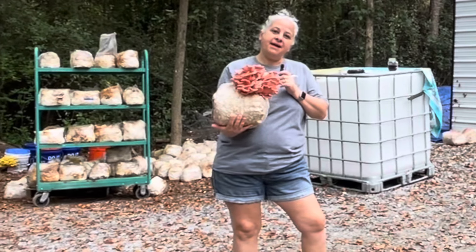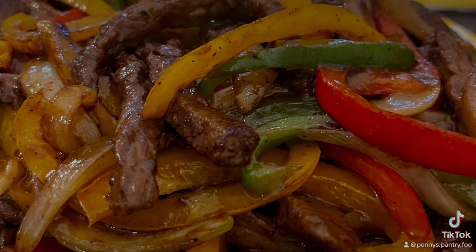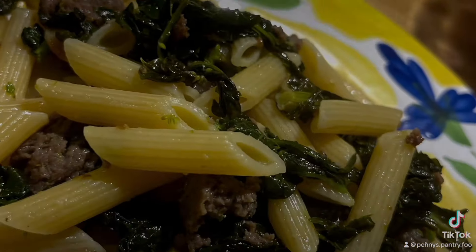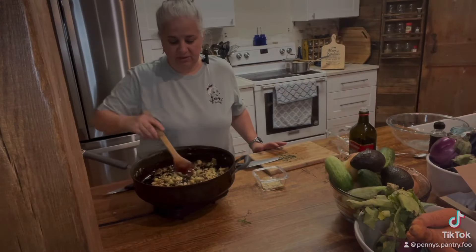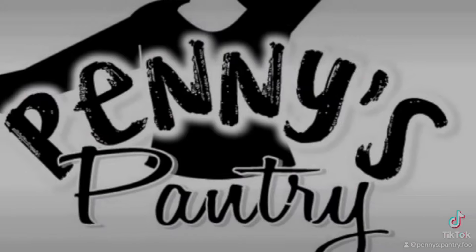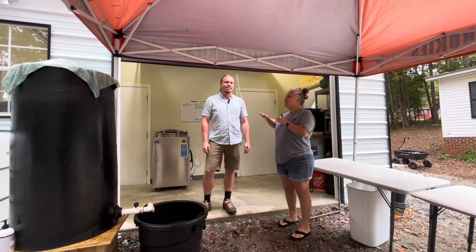I'm here at Mike's Manna and we're going to talk about some mushrooms. I'm here with Drew. Drew, tell me what you do here.